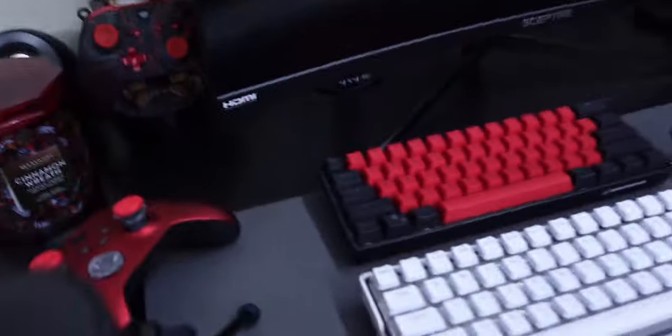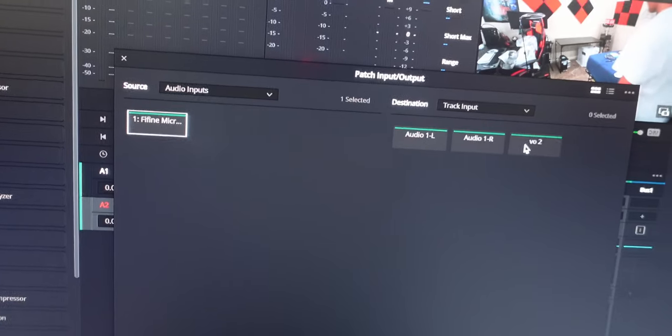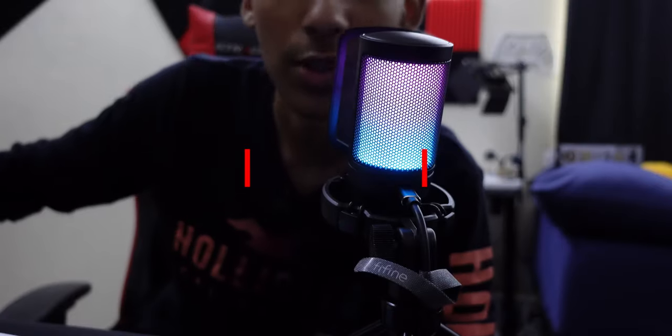It's a cardioid microphone so it only picks up sound in one direction, which is good. You can adjust the angle on the back, which is nice. I'll find the microphone in the DAW, patch it in, and arm it for recording — as you can see the meter does show up right there.